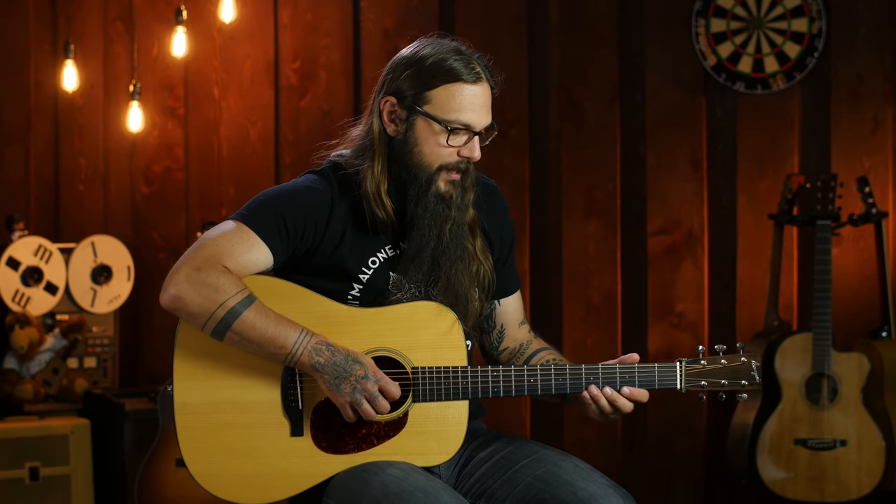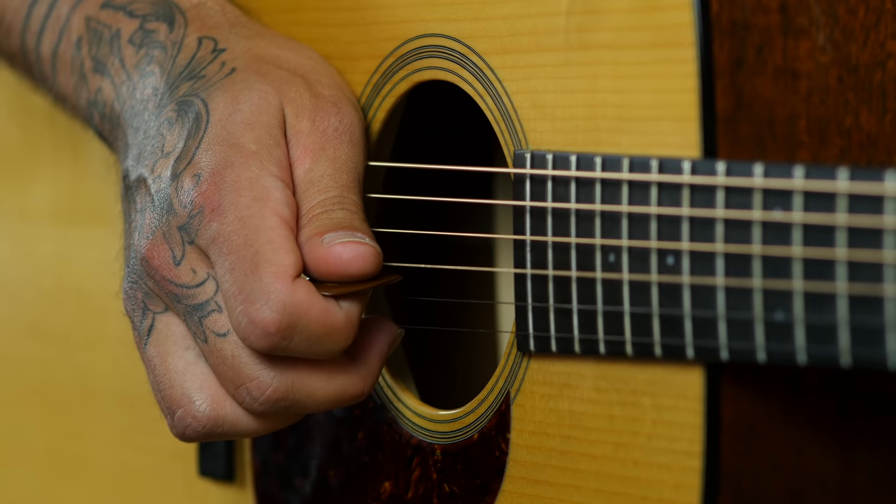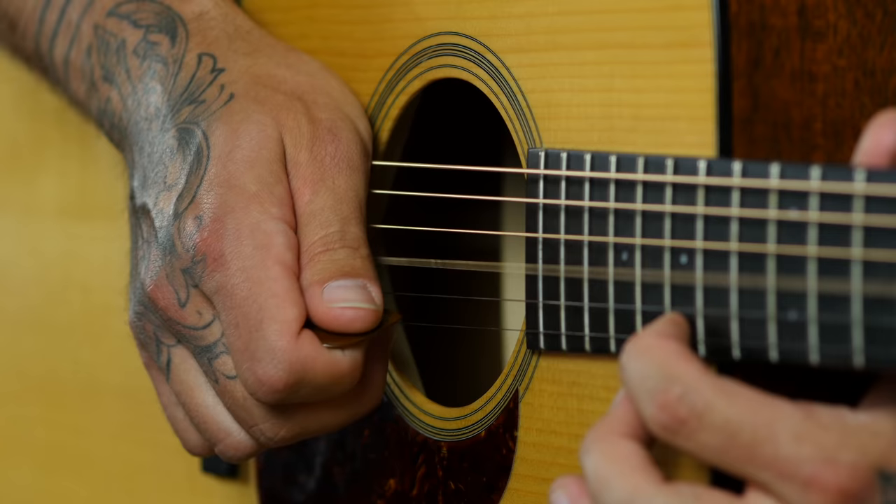Once you get comfortable with that — again using your middle or ring finger on the high E string — I want you to stagger it. So instead of pinching the strings at the same time, I want your pick to fire on the G and then pluck up with your middle or ring finger on the high E string. So instead of a quarter note, it turns into a set of eighth notes: one-and. You'll do that for the entire scale: one and two and three and four and, one and two and three and four and.